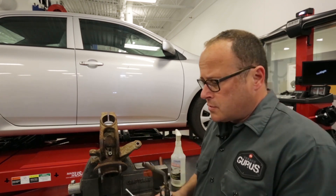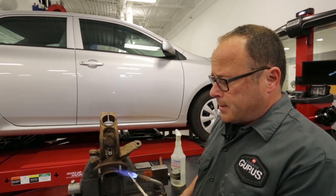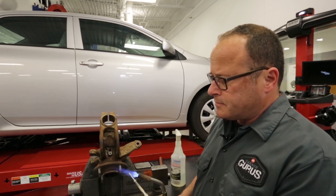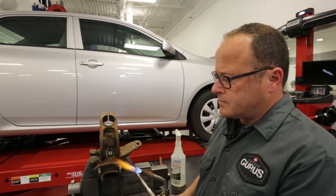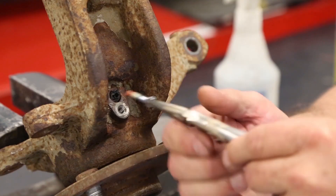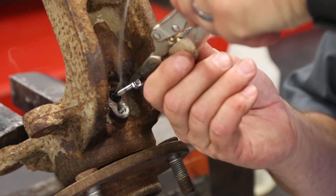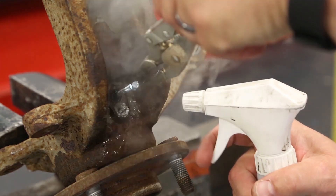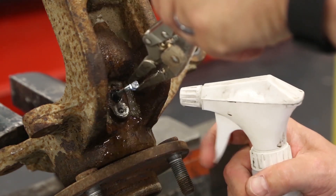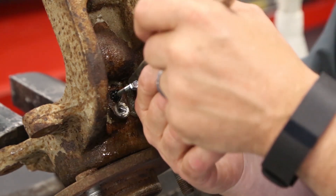So what I like to do is take a torch, a self-tapping screw, and locking pliers, and heat this up. Then we're going to insert it into the broken sensor, screw it in a little bit, and then we're going to quench it. Then try pulling it out.